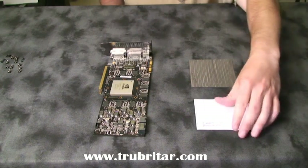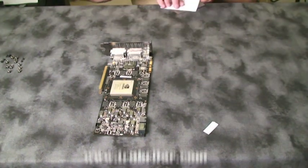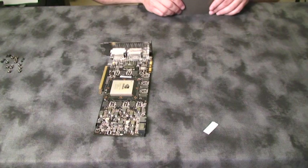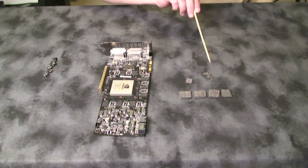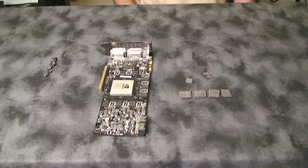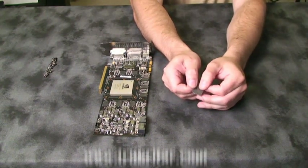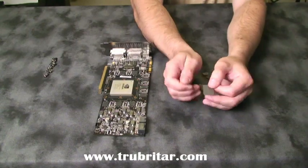Now we're going to cut out the thermal pads to the correct size and shape using the Koolance cutting guide. Koolance gives you two different thickness pads for this particular application, so make sure you choose the appropriate ones. You should have 16 pads for your memory chips, 7 pads for your voltage regulators, and 1 for your PCIe chip. Very important: remember to remove the plastic film from both sides of the brown thermal pad, and the thicker pink thermal pad will have plastic just on one side.